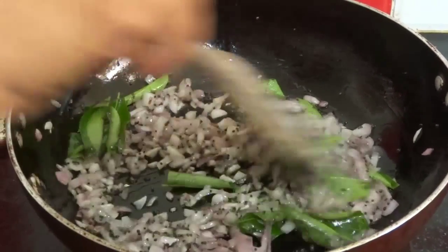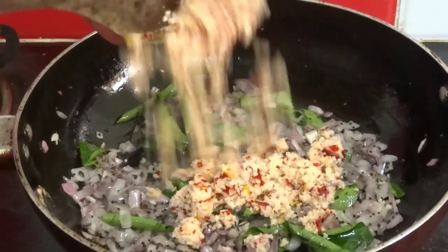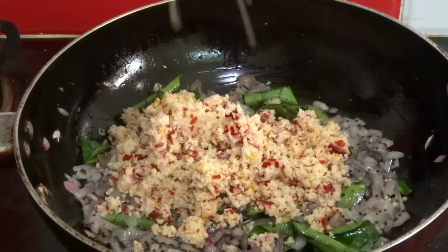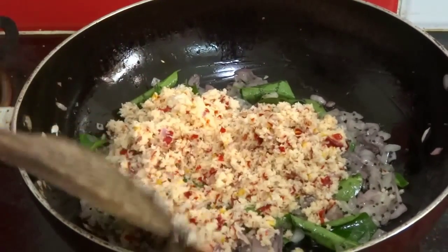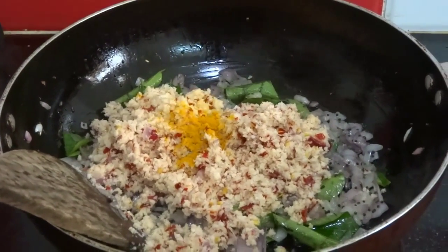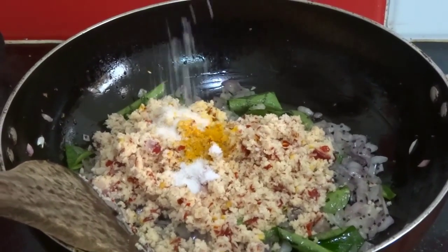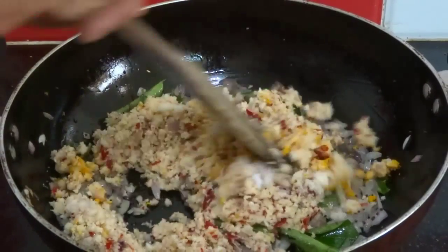When the onion becomes light brown, add the crushed coconut onion mixture, half teaspoon of turmeric powder and a little salt. Mix well and fry this for 1 minute.